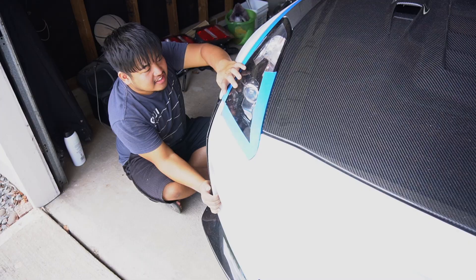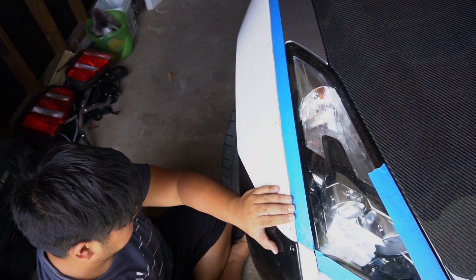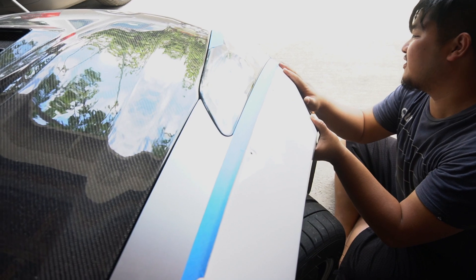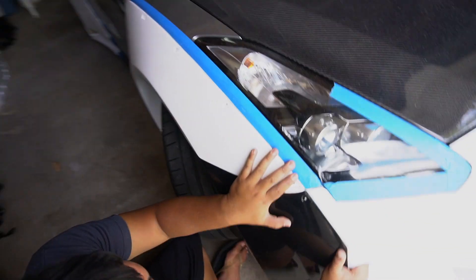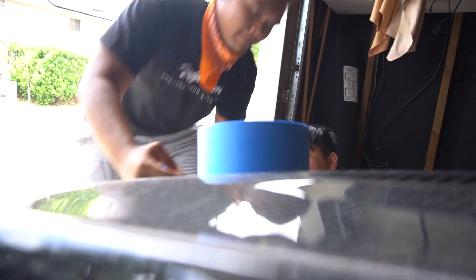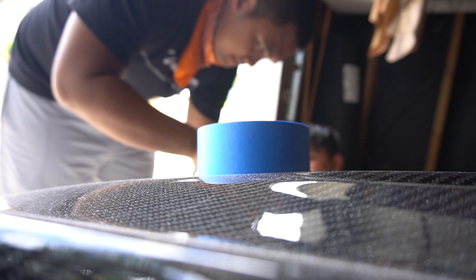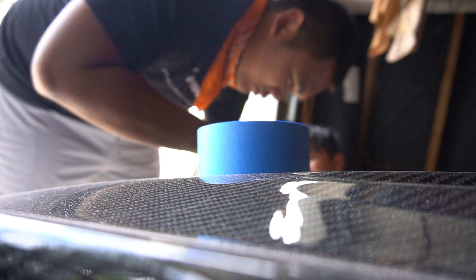Okay, we've got to get that second side on. This is unreal. First try, she fits perfectly. No gap. Nothing. If only the other side was like this. I don't believe that this thing fits so well.